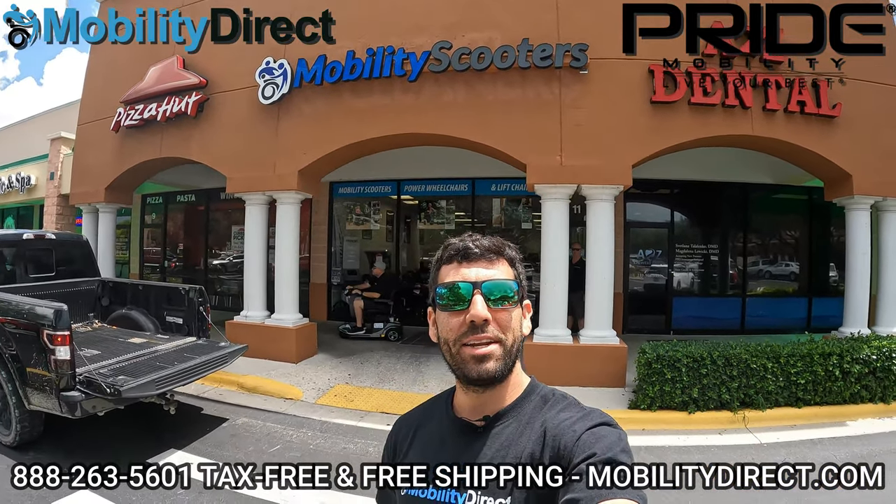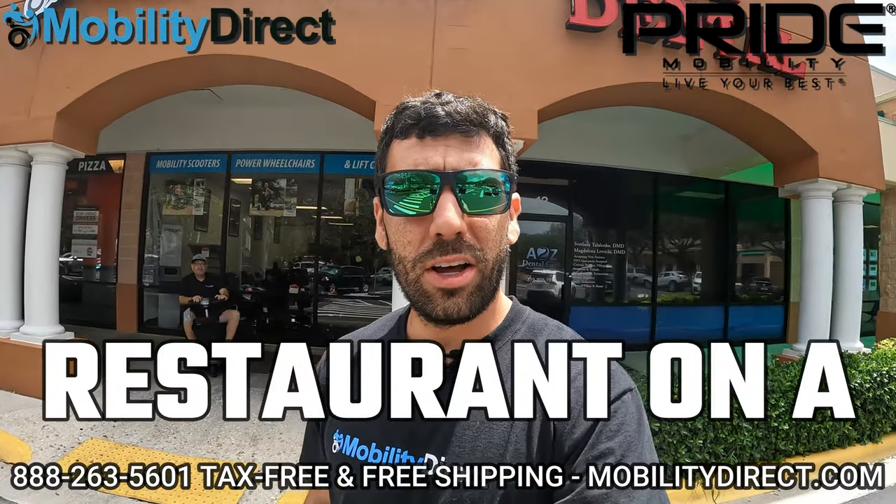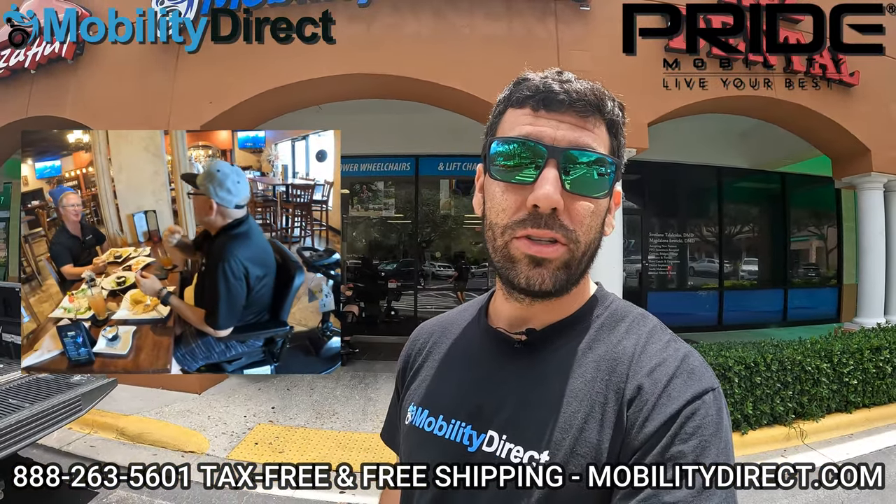Hi everybody, I'm Sergio with Mobility Direct and thanks for joining us in today's video. We've got something special for you — we're going to go to a restaurant on a mobility scooter to show you the benefits of having a mobility scooter when going to a restaurant.